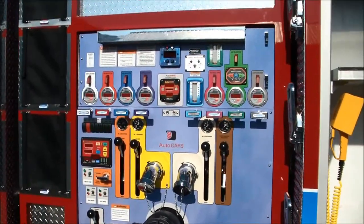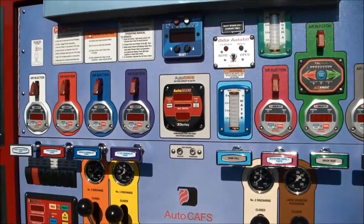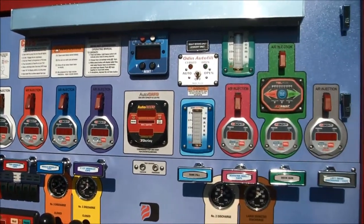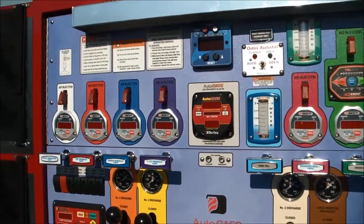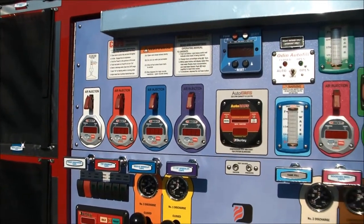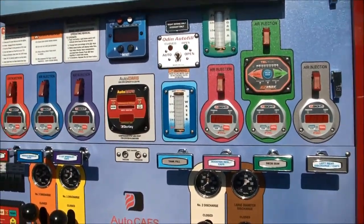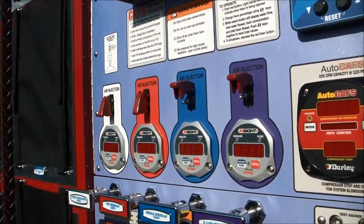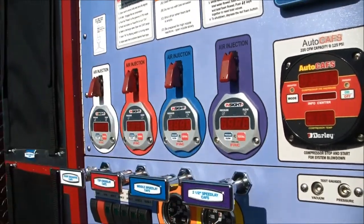You'll notice that there are flow meters — combination pressure and flow on all of the discharges — to help operate the compressed air foam system. Pressure is not really as much of a concern with CAFS; you want to know what your flow rates are of water and foam solution before you turn on your toggle switch. Each of these toggle switches has safety covers to turn on compressed air into those specific discharges.